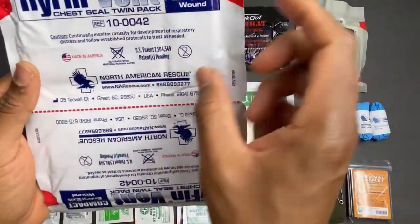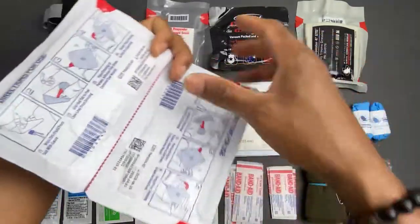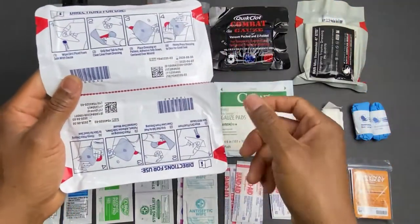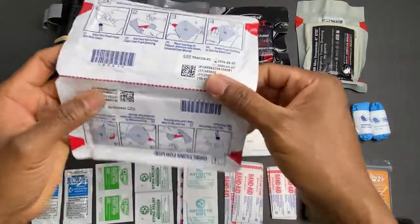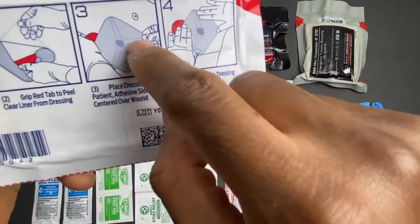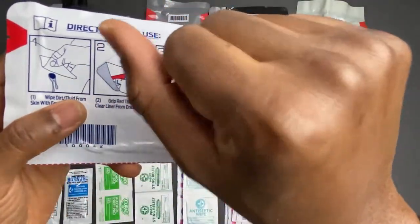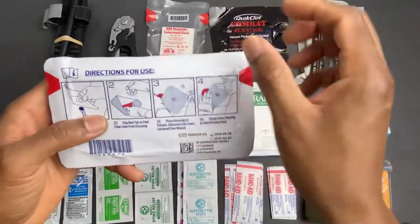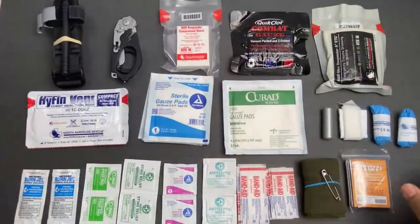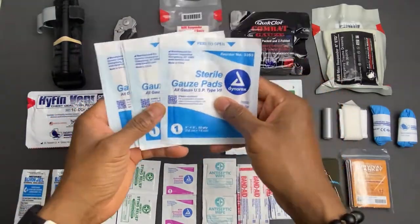Next I have a Hyfin Vent chest seal twin pack in the compact size. They give you two seals so you can place one over the entry wound and one over the exit wound. Features include three-channel pressure relief vents and a big red tab that allows you to apply and remove the seals easily.